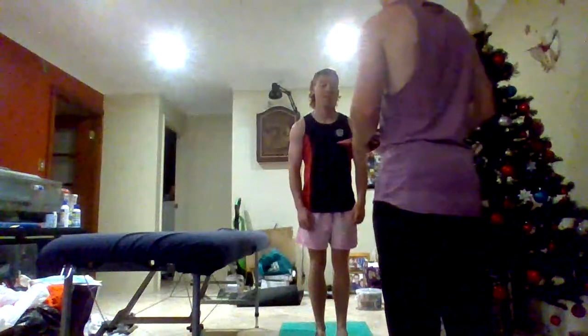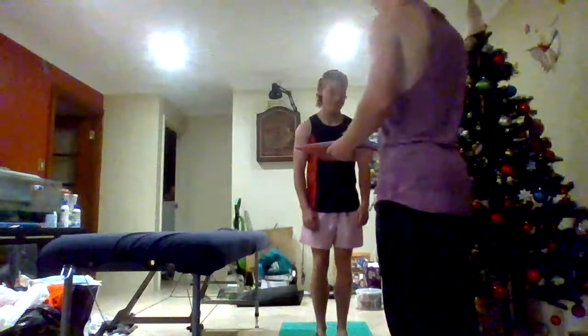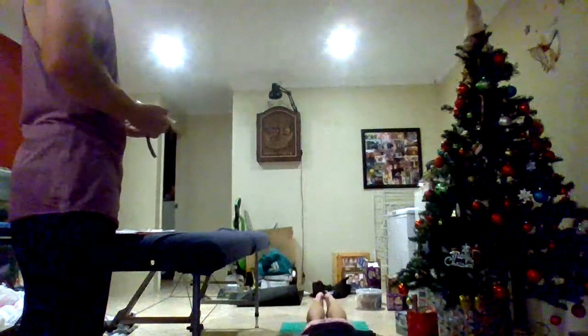For this, I'll have you doing push-ups for 60 seconds — as many push-ups as you can possibly do in those 60 seconds with good form. Okay, I'll get you to get ready. Just try and do as many push-ups as you possibly can in those 60 seconds. Ready? Starting in 3, 2, 1, go.